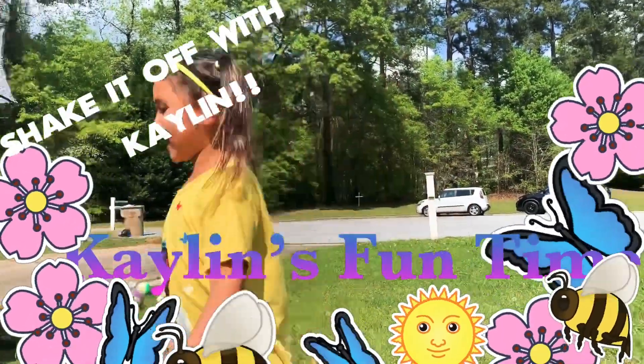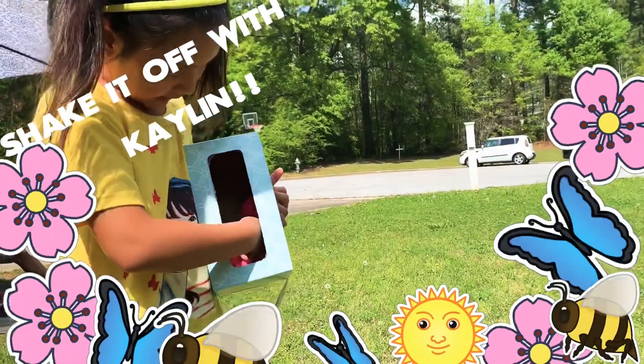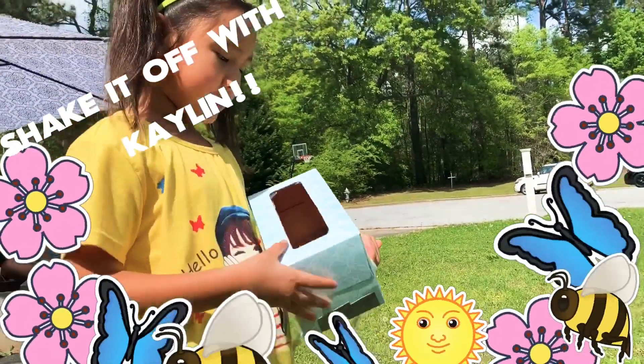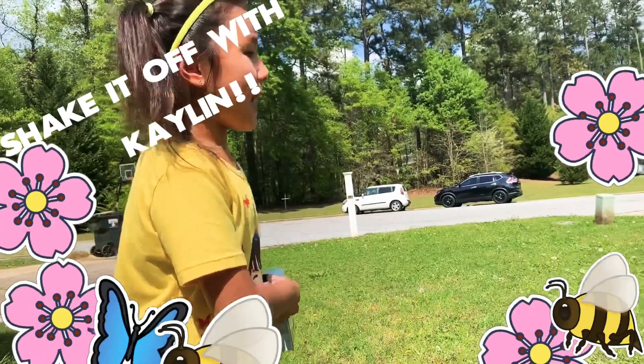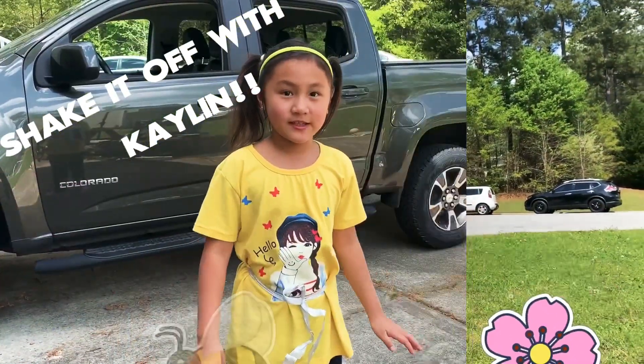So this is how you play the game. There's a tissue box with eggs in there — or whatever, balls. And then you have to put it on your back and shake it off. That's why we call it Shake It Off. So I'm going to get started.